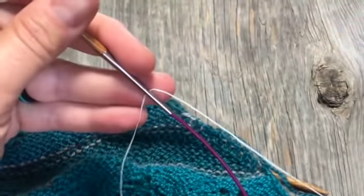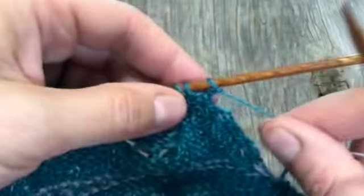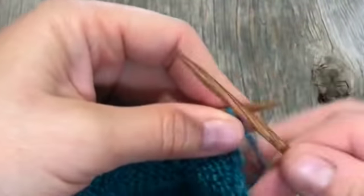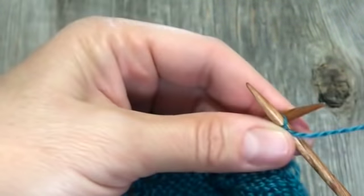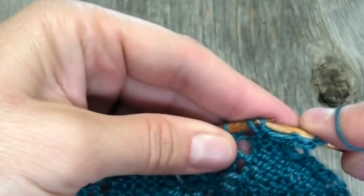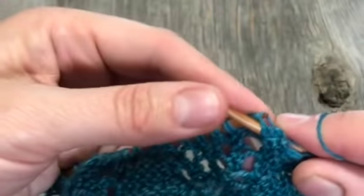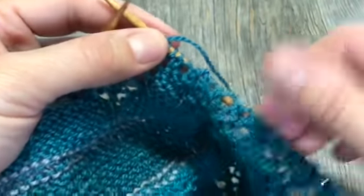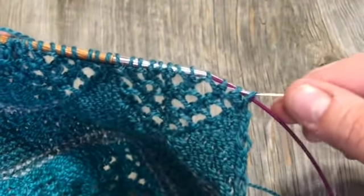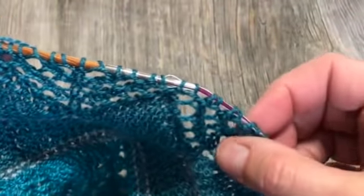I have that threaded in there — I'll go ahead and pull off a length and just follow my wrong-side row instructions, doing it exactly as I normally would. You can see now that I have a few stitches on here and since I've threaded the floss through that hole, it's just going to pull it through and the floss is just going to lay right next to the cable.